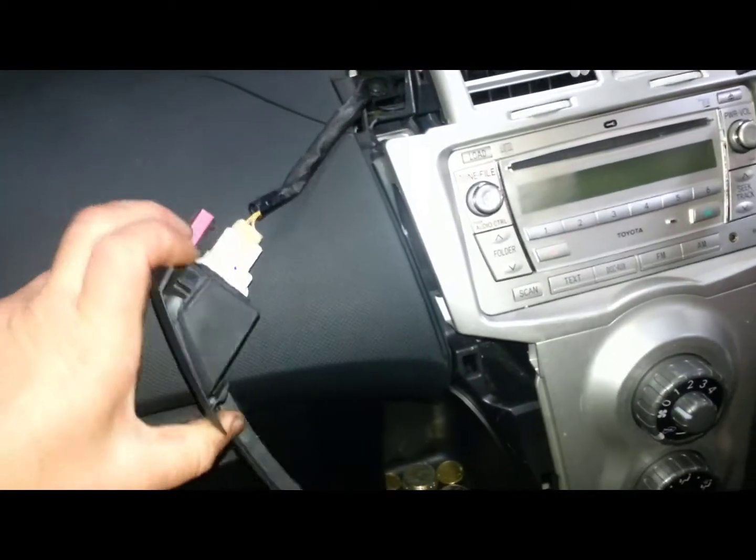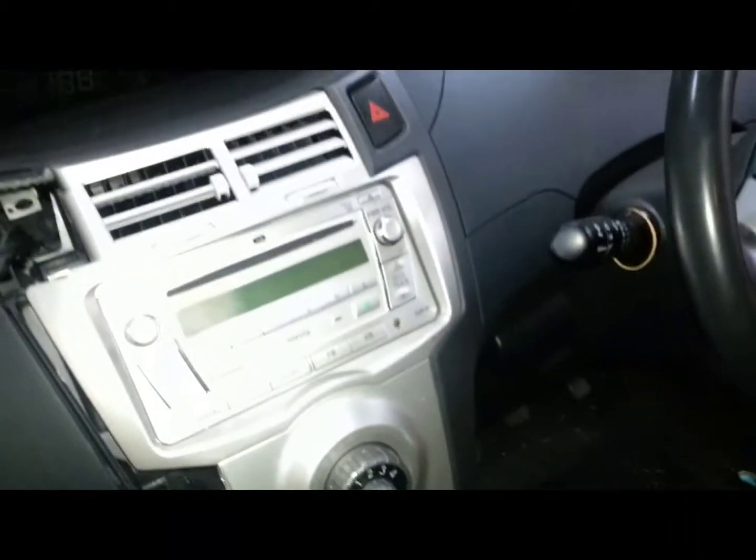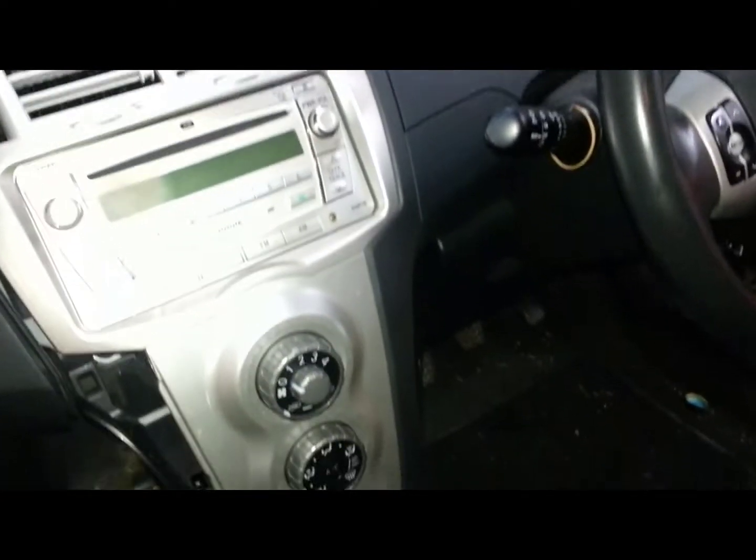And unplug, like that, and do the same for the other side. The other side is just as easy.